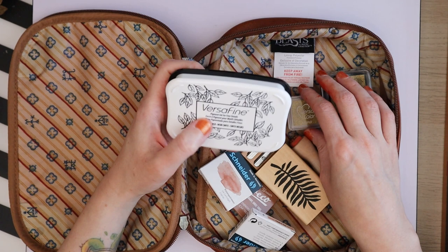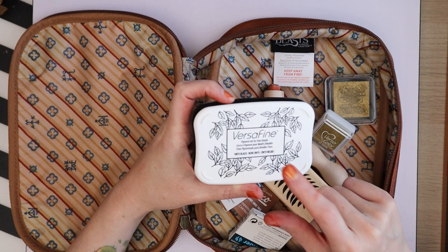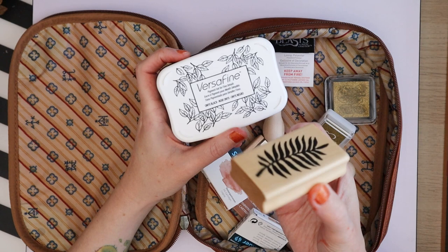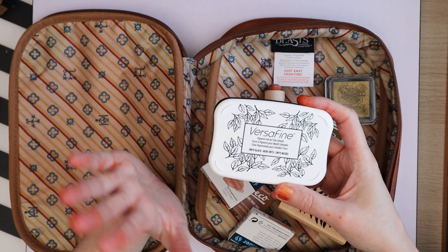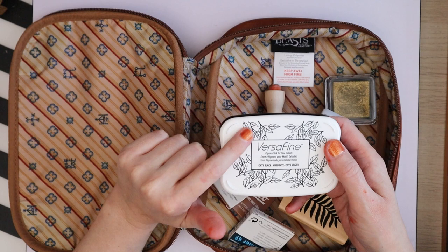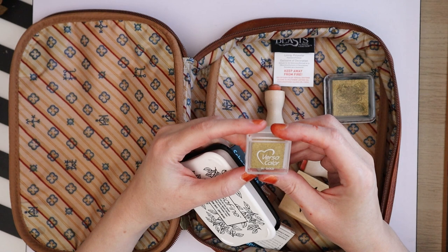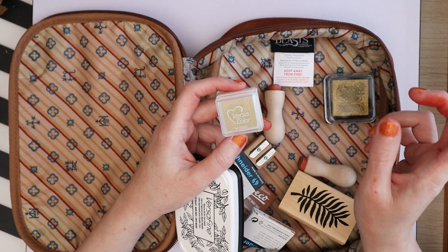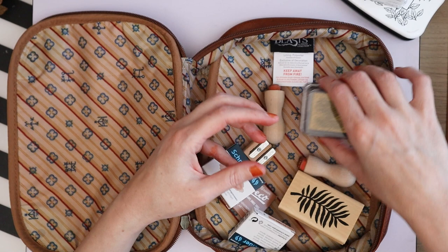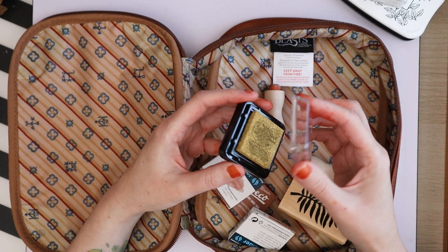Then I have some ink pads. This Versafine pigment ink pad for fine details is so, so good — I've been struggling with wood stamps and acrylic stamps, and it's completely solved by this pad. Then I have this small Versa Color one, just a regular one, which I figured I could use for gold detailing on wax seals. When I was in Dilla and Camilla I also grabbed one of their gold stamp pads.